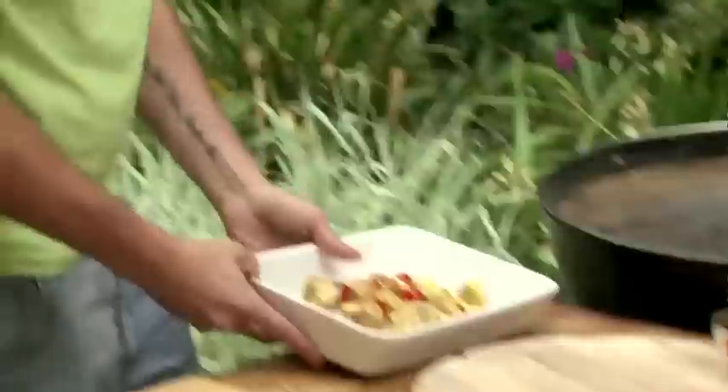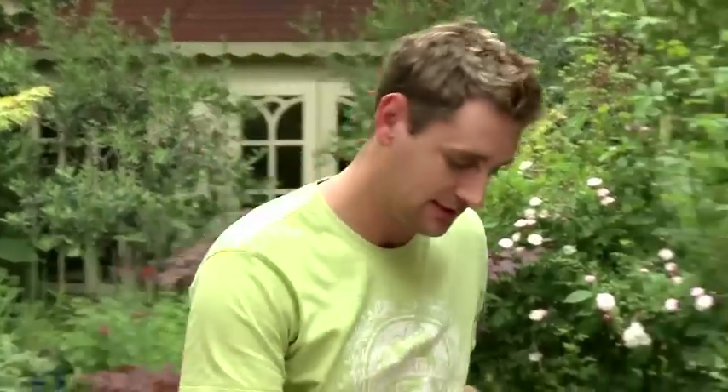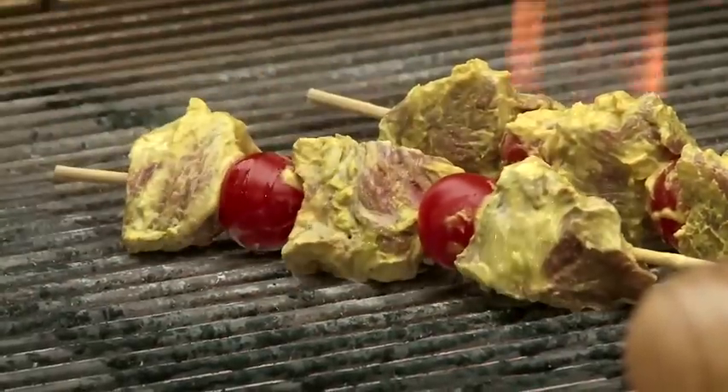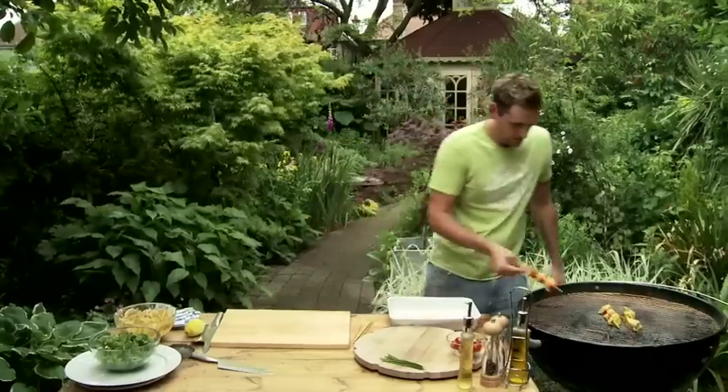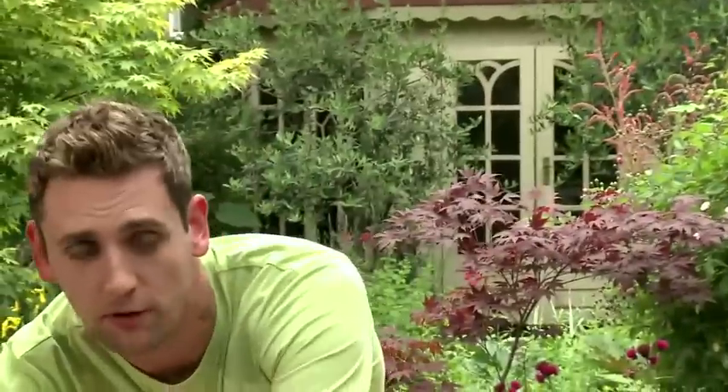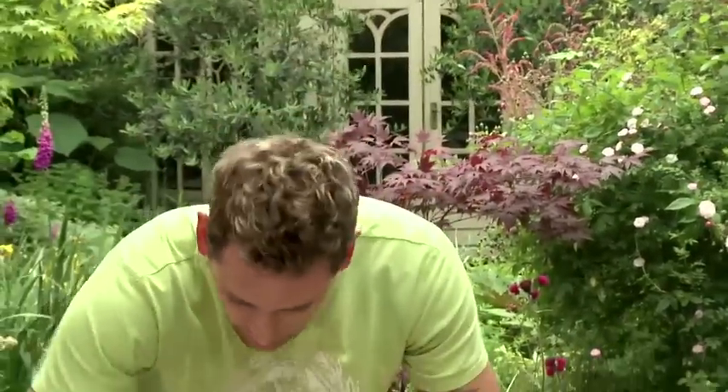That hour has gone pretty slow for me, but it's here now and I'm looking forward to this. Just crack them on there. Now you want to cook them for about three to four minutes on each side. The time's come off — plating up time.